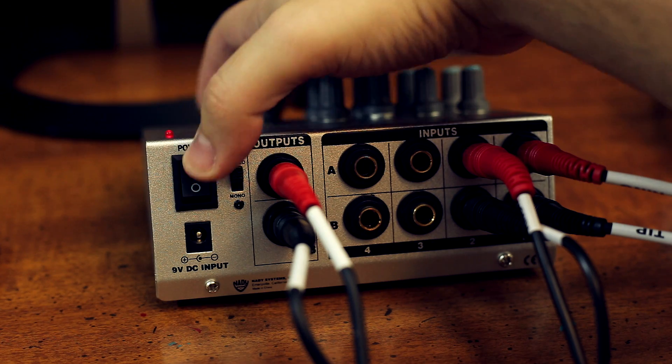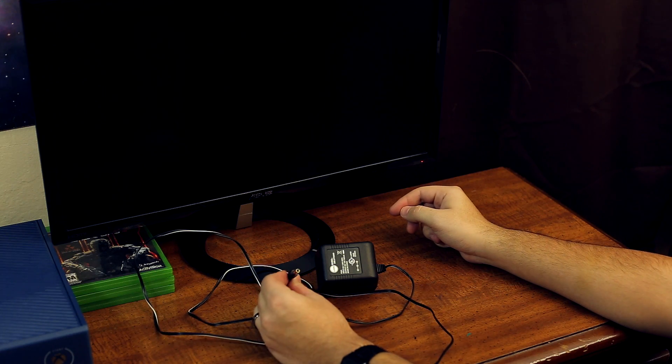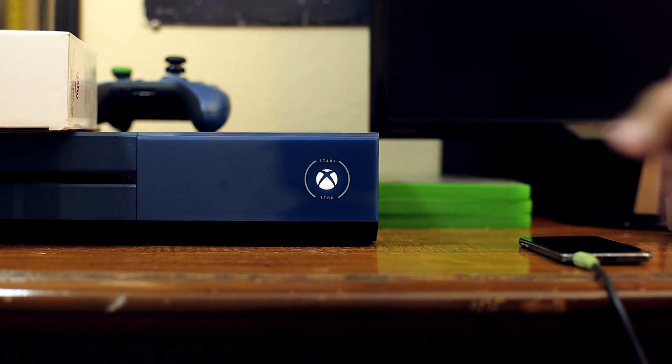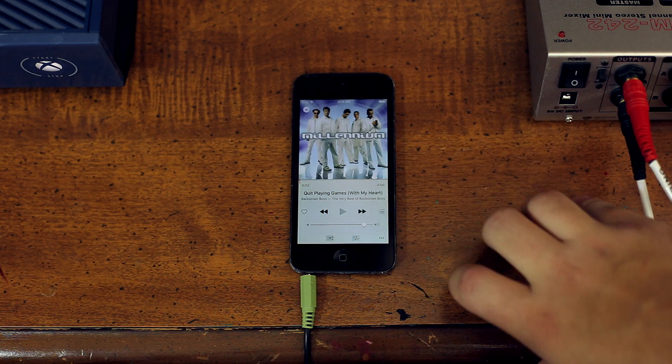Now that we have correctly assigned all of the inputs and outputs on our sound mixer, it is time to power the device and start mixing. With all volume knobs set to zero, turn your sound mixer on. The MM242 is powered by a 9-volt battery or a 9-volt DC plug, both of which are sold separately, so add that to the shopping list if you are planning on using this particular sound mixer. Now turn on your Xbox One and load any game. Next, turn on your iPod and play any song on repeat.